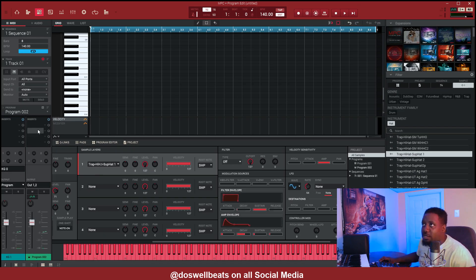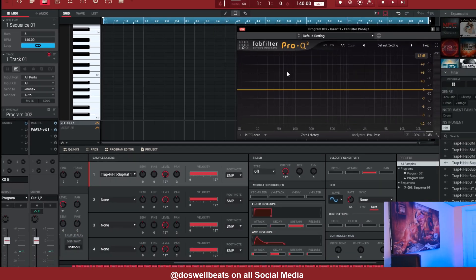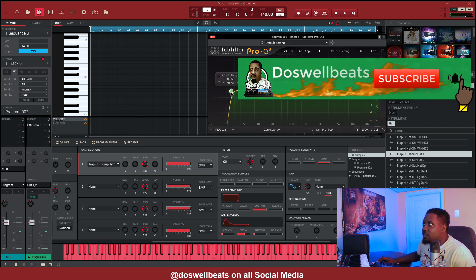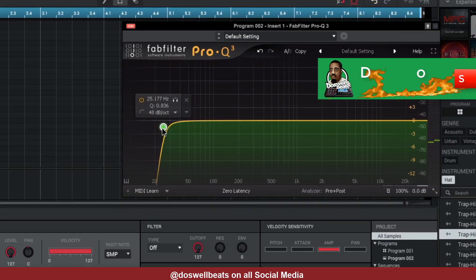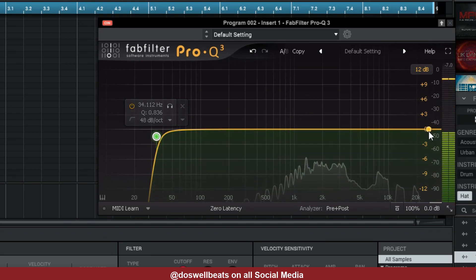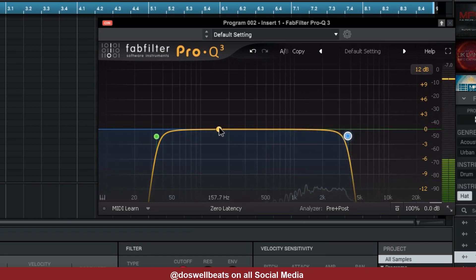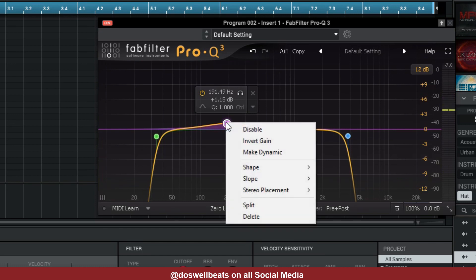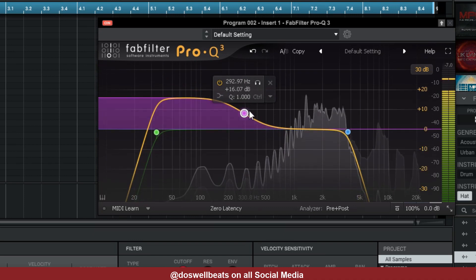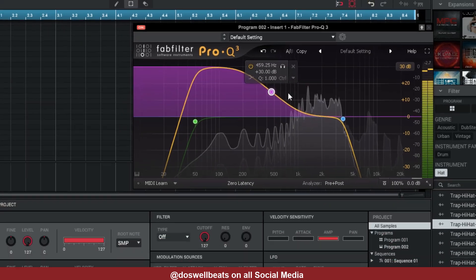The next thing we need to do is add an EQ, so we're going to add the Fab Filter Pro Q3. Take out some of the low end — around 20 Hz right there, just a little bit. Take a little bit of the high end out. Then in the middle, add a low shelf and boost it. You just got to play around with it a little bit.